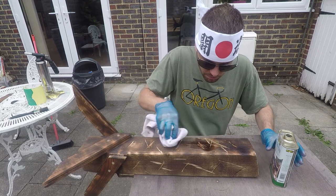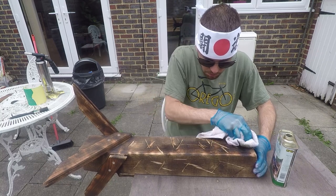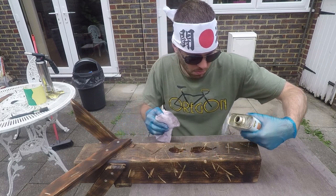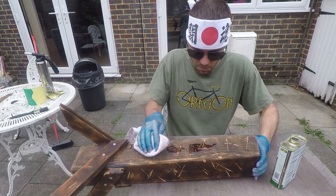Finally, the wax on, wax off magic of teak oil. As with every maker YouTube video, you gotta show this money shot, and it makes the wood last for about another 10 years longer.